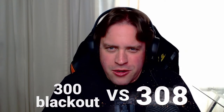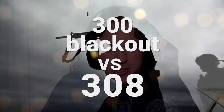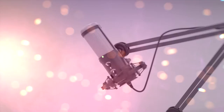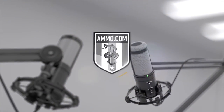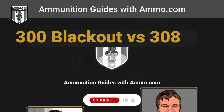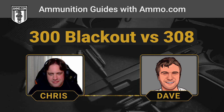300 Blackout versus 308 — we're talking 30 caliber cartridges today on the Ammunition Guides podcast. Hello friends and lovers, this is Dave Trillo and you're listening to the Ammunition Guide podcast brought to you by ammo.com. I've been drinking green tea all day, I'm hopped up and I want to compare two very different rifle cartridges.